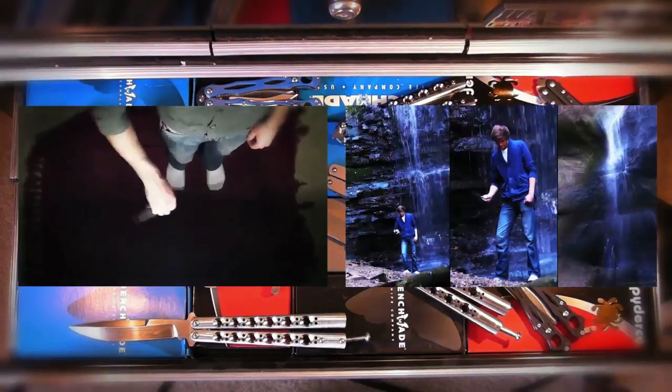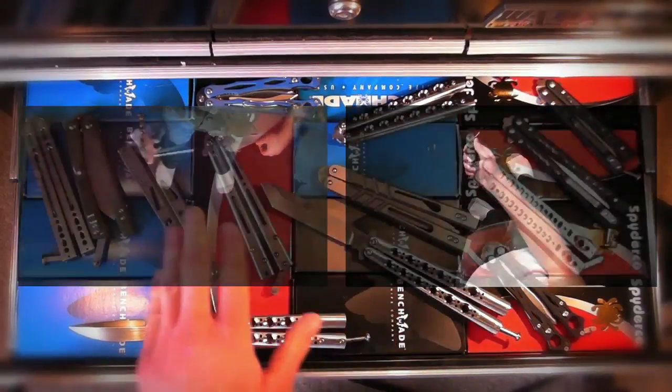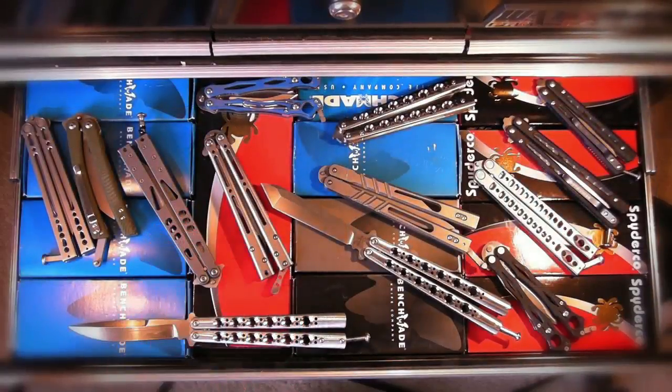Sorry for rambling, but it comes down to preferences. Are you willing to spend the extra money for the Alpha Beast? Do you like a lighter bally that goes quicker, or do you want something with even better balance? I think the Tac 2 is better in almost every way than the Alpha Beast, but that's just me. Watch my reviews and other people's comparisons between the Tac 2 and the AB and go from there. That's Tac 2 versus AB.